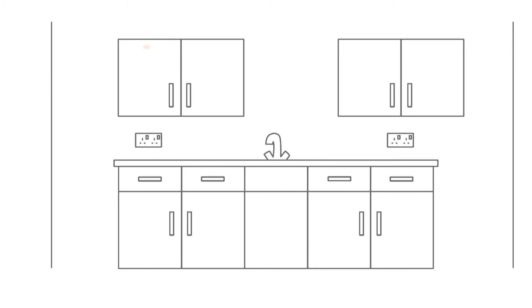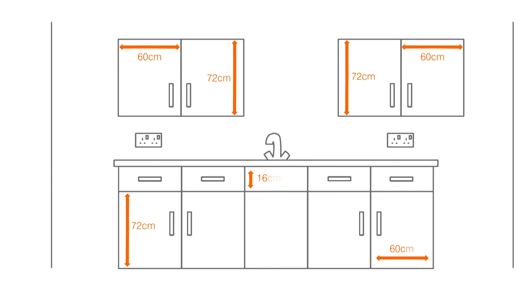There's no need to measure the units as you won't be changing these. Don't assume all your door and drawer fronts will be the same measurement — it's best to check them all just in case.